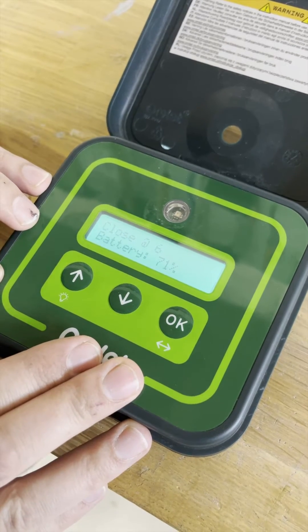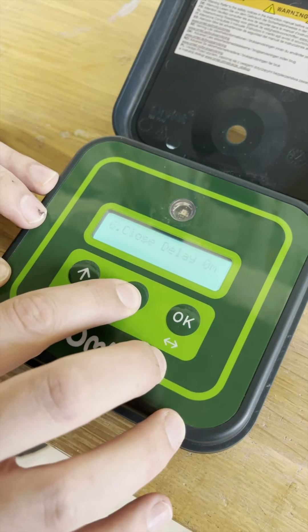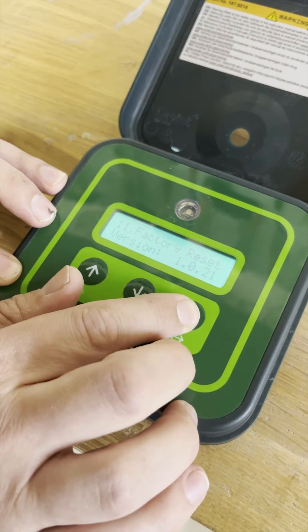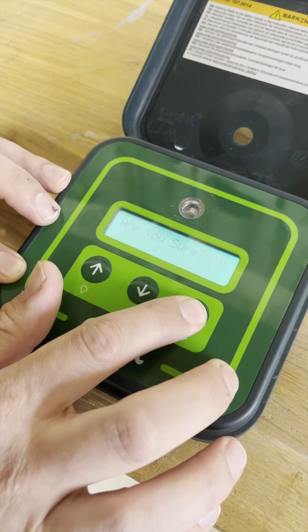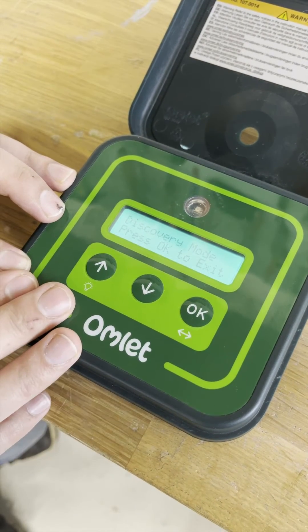To factory reset the device or put it into discovery mode, navigate down in the menu until you see factory reset, hold down the OK button, select yes, and hold down OK again. The device will then restart and enter discovery mode.